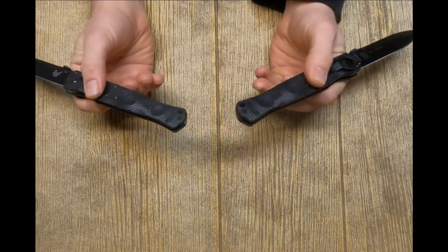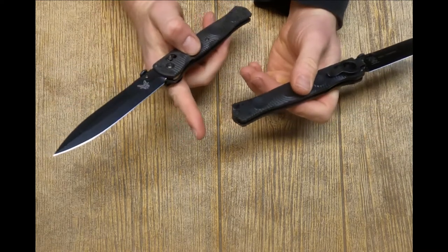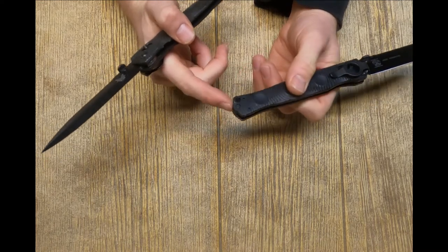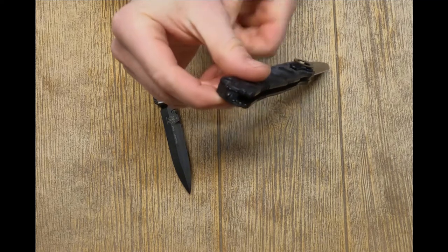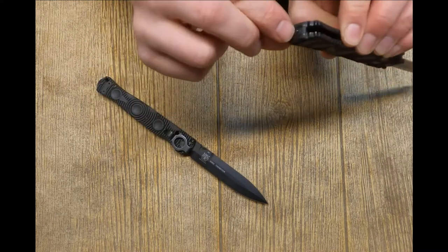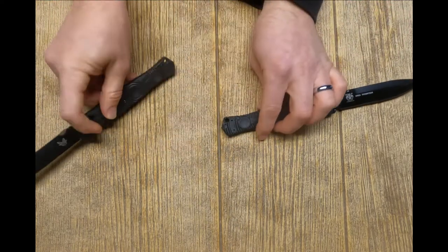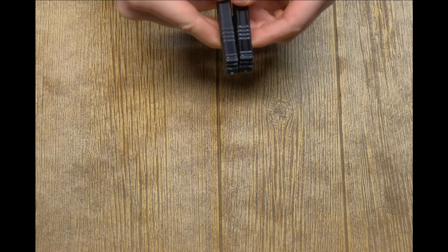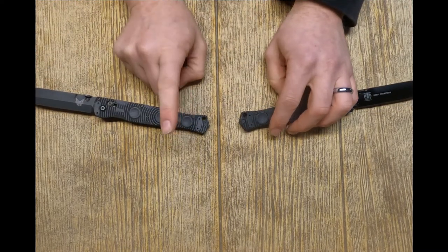Let's talk about glass breakers. This is the real one — it has a real carbide glass breaker. This is the fake one — it does not have a real carbide glass breaker; this is hardened steel. The fake one did flatten just a little bit when I was testing it on bottles. It did break the bottles, but it wasn't as good as the real one. The back of the knife where the glass breaker goes in — the plastic cracked on the fake one, but did not crack on the real one. This is a replaceable piece — you can buy it by itself from Benchmade.